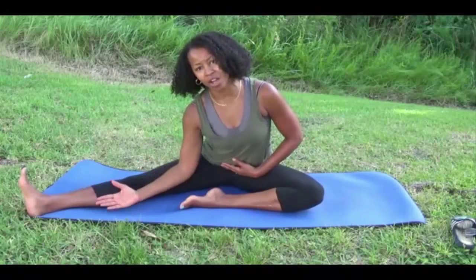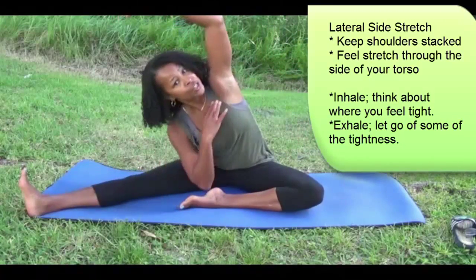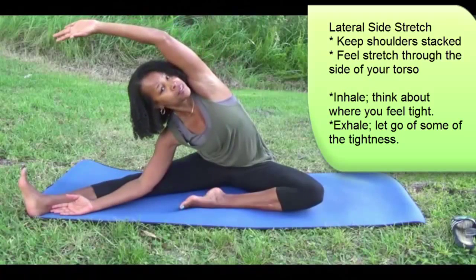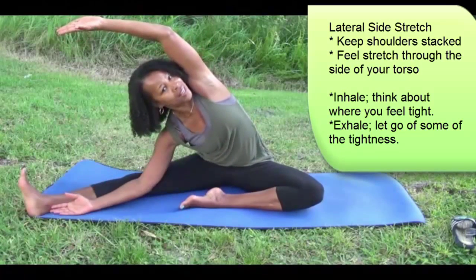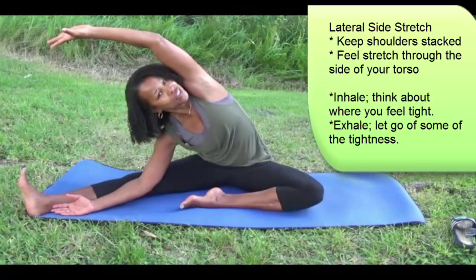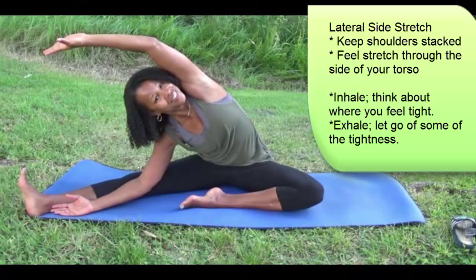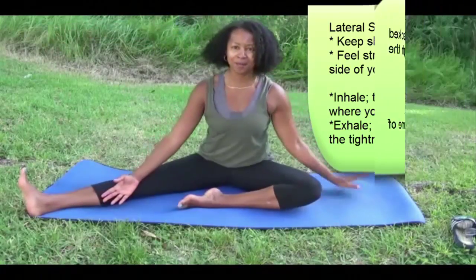Inhale and extend the arm inside the leg. Take the opposite arm up and over, try and stack the shoulders. Feel a nice stretch inside the rib cage, just opening up there. Inhale and exhale.